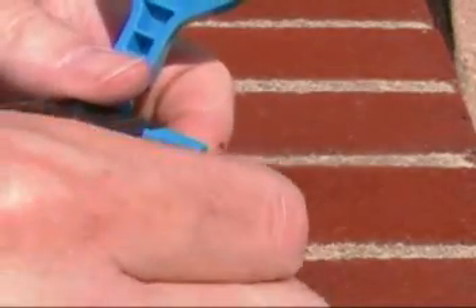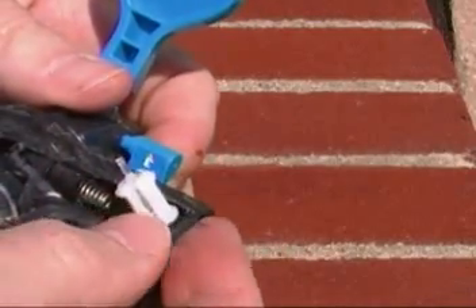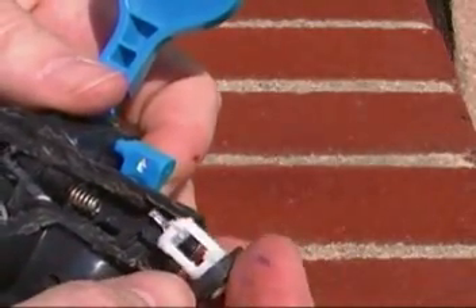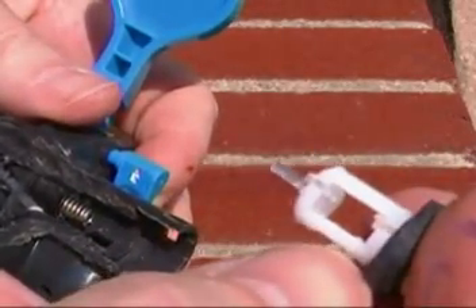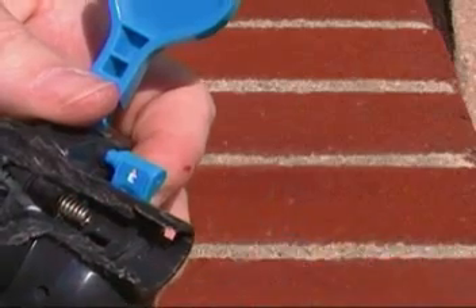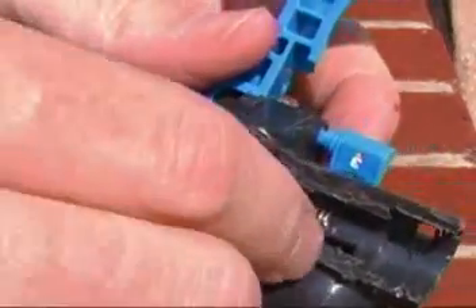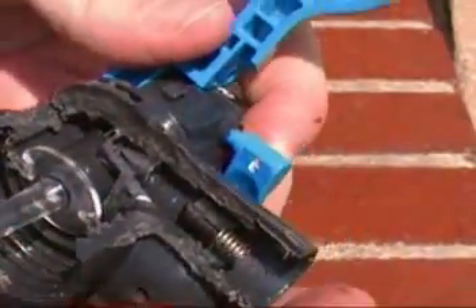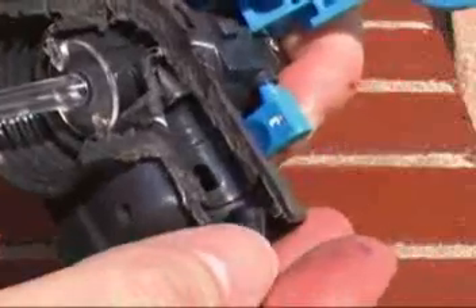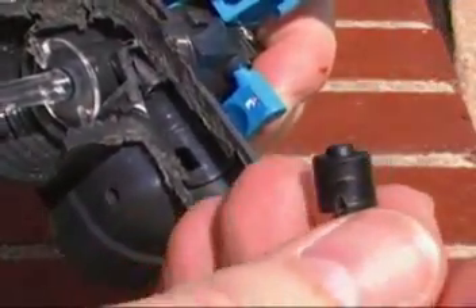Once that first white plastic part is removed, this one can come straight out. On the right-hand side you can see it's got the gasket, which we can see from the outside without a destructive test. But on the left side there's a clear plastic unit that actually plugs up the hole we looked at before in that white plastic part. And here I'm sliding out the black plastic part with a spring in it, which is what presses against that slotted part we just took out.